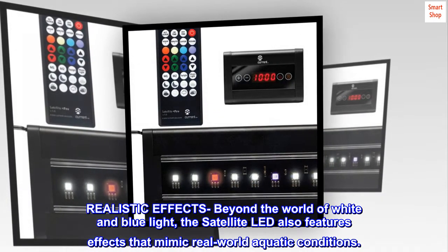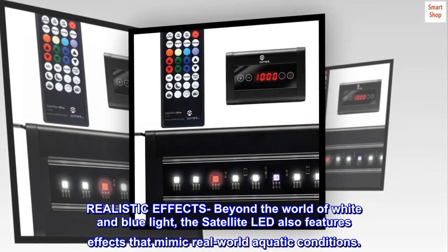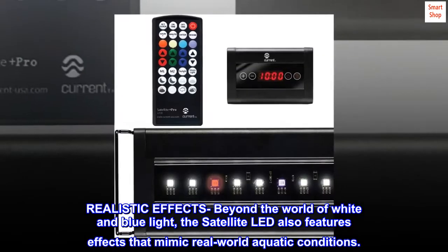Realistic effects beyond the world of white and blue light — the Satellite LED also features effects that mimic real-world aquatic conditions.